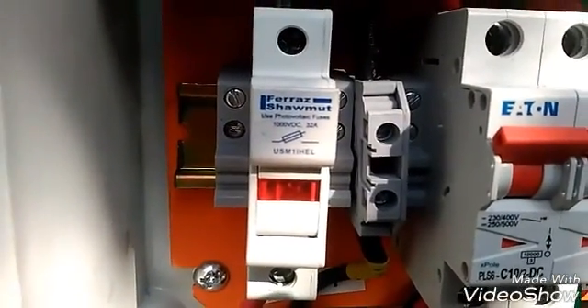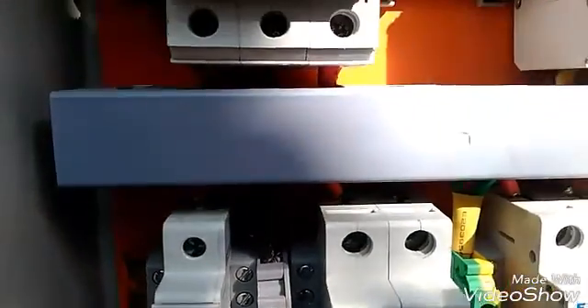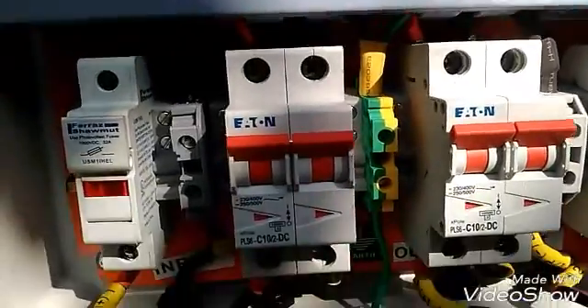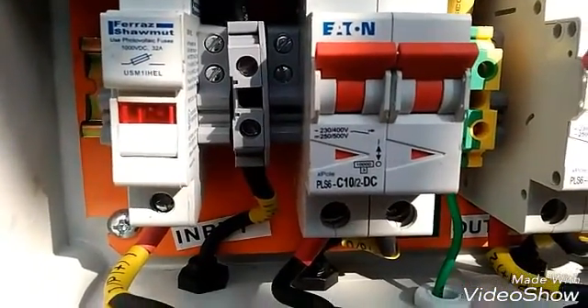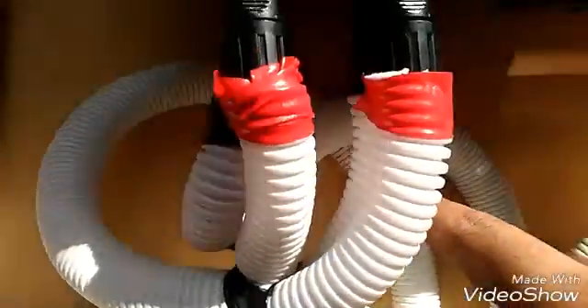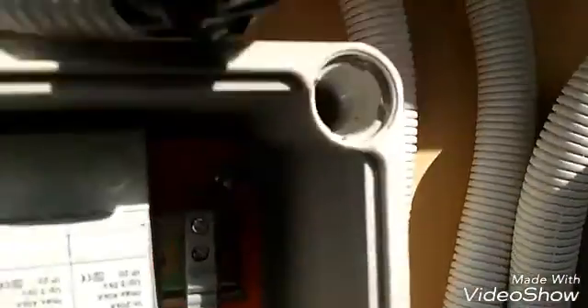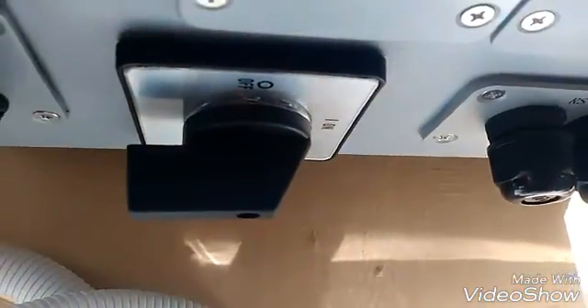After the DC fuse there is a surge arrester for protection, then a DC MCB, and after this both the positive and negative wires go towards the inverter. You can see the labeling — power from the first array goes here, and similarly two other wires from the second array go to the inverter. You can see the two MPPT inputs labeled plus minus, plus minus for the inverter.